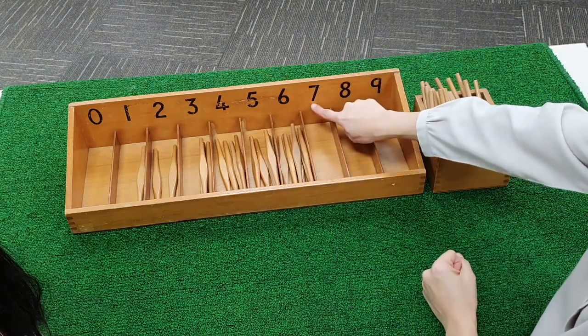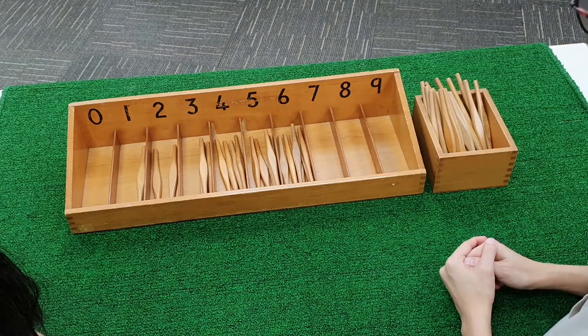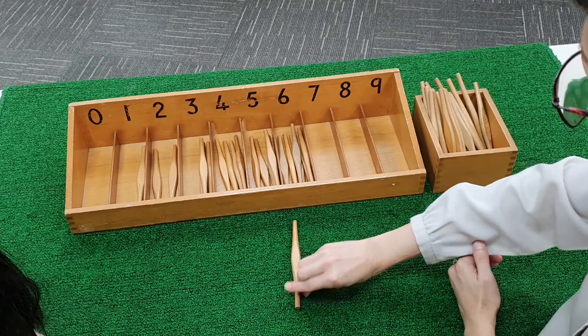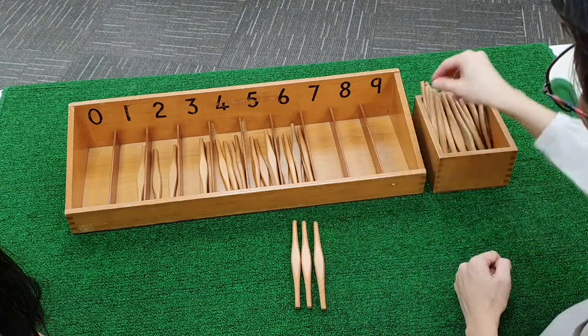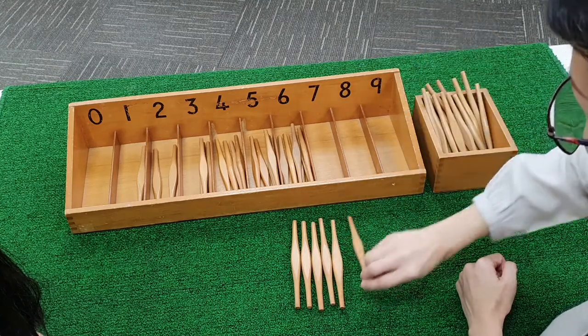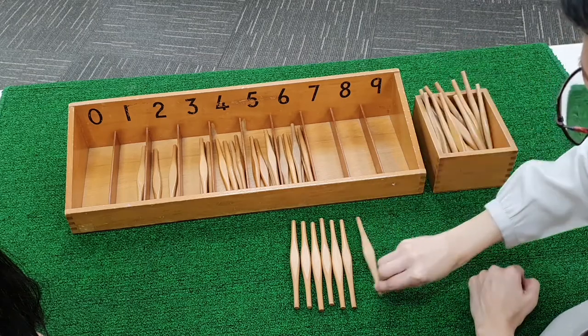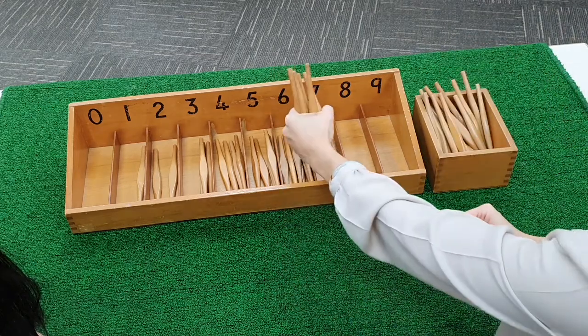What comes after six? Seven. We are going to count seven spindles. One. Two. Three. Four. Five. Six. Seven.